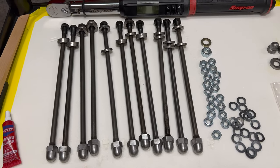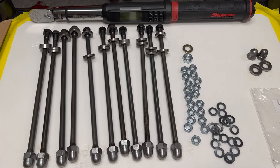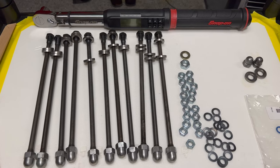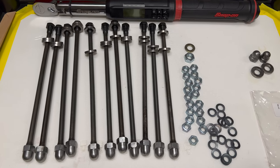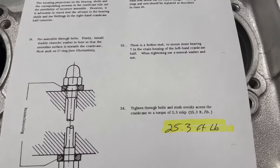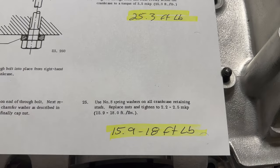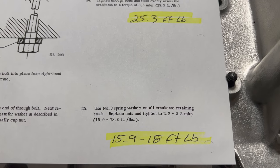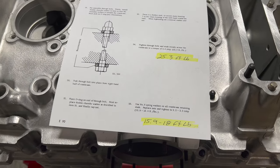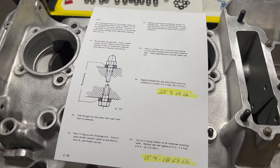We're in. So this is basically what we're putting back into place here. I'm using some old hardware that's been cleaned up to just go through this process — we'll be using new hardware when we put the case together for the final run. I've got a page printed up out of the manual: through bolts are going to be approximately 25.3 foot-pounds, and our perimeter nuts and washers 15.9 to 18 foot-pounds approximately. I'll just blast through them, get them into place, torque them down, and then we'll pull it apart and see what we got.